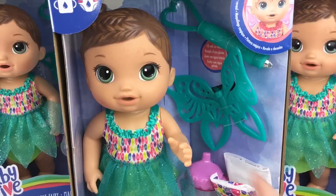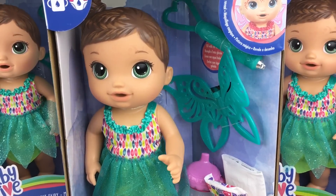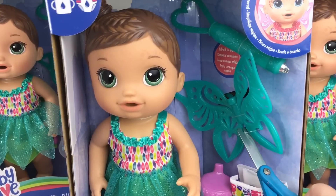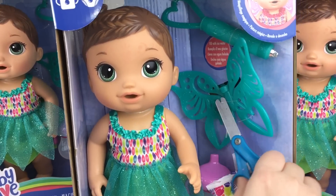Hey guys, we are here with a Baby Alive Face Paint Fairy and she's really simple to open. You can just cut these little plastic pieces right here. You don't even have to open the box.